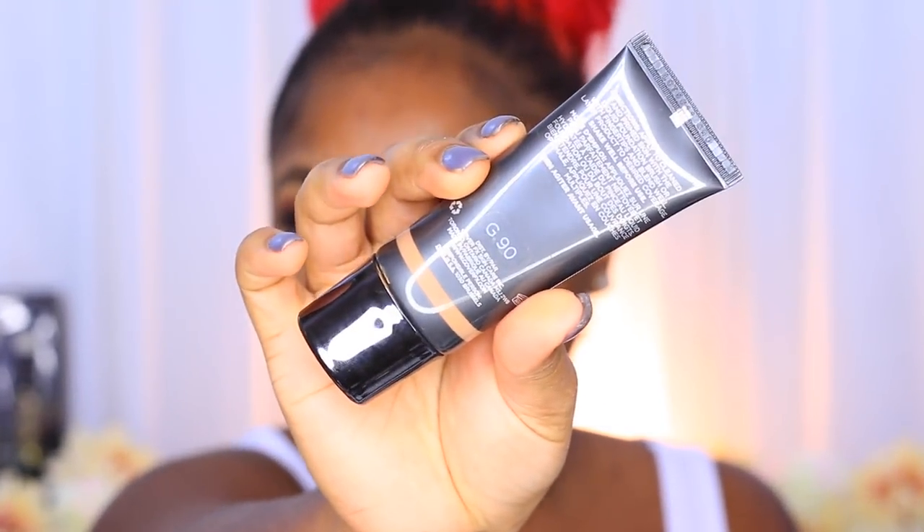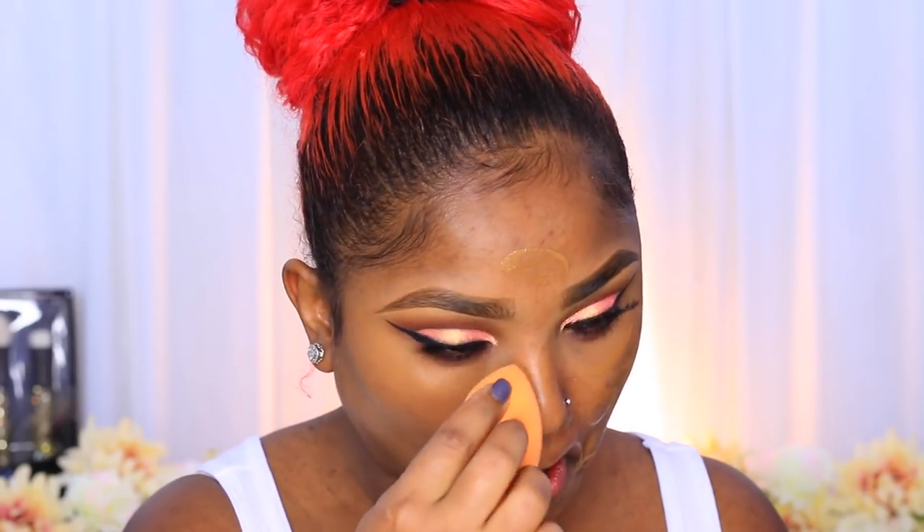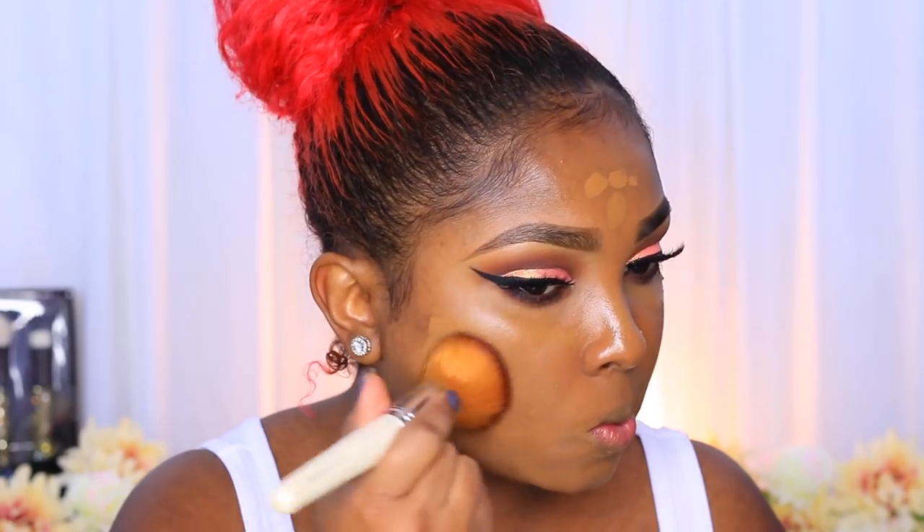That's it for the eyes — on to the face. I'm using my Cover FX Natural Finish Foundation in the shade G90, applying a thin layer first over my whole face, then going back in for a spot-conceal type of thing using a flat top foundation brush from Coastal Scents' Pearl Set. The sponge is damp — I use warm water to dampen it — and it's from Real Techniques, I think called the Miracle Sponge. I'm adding foundation in spots where I want more coverage and blending it out with a patting motion.